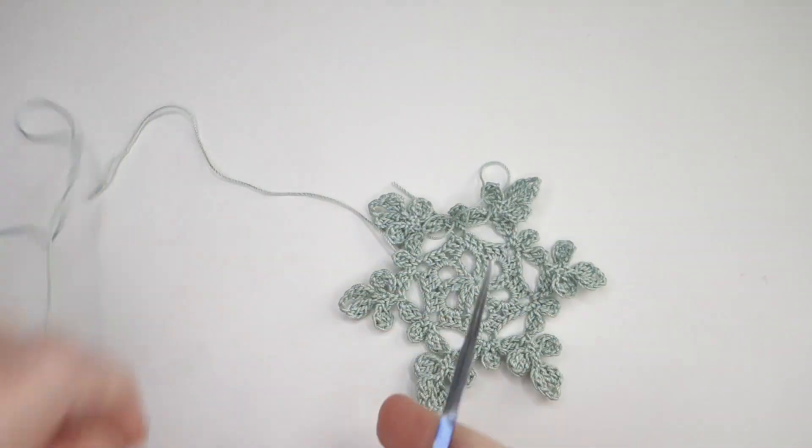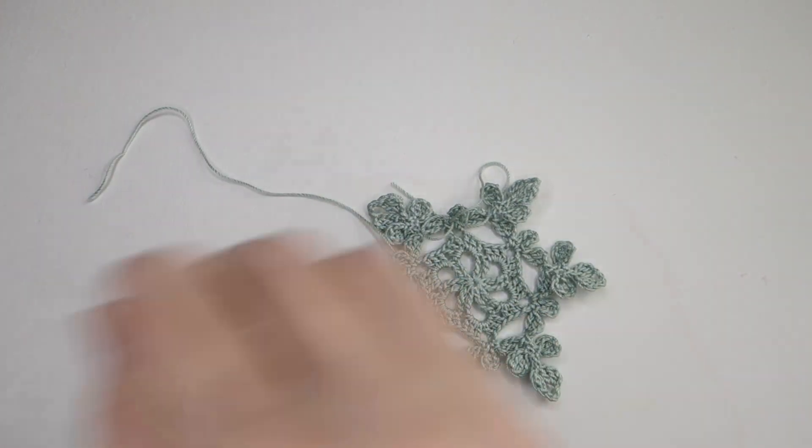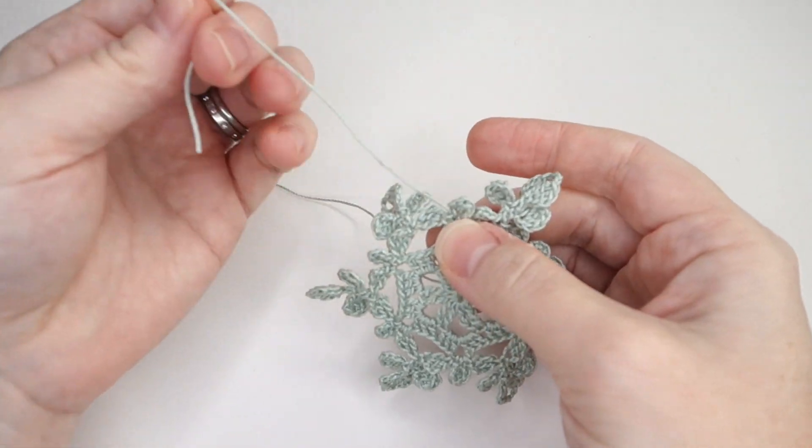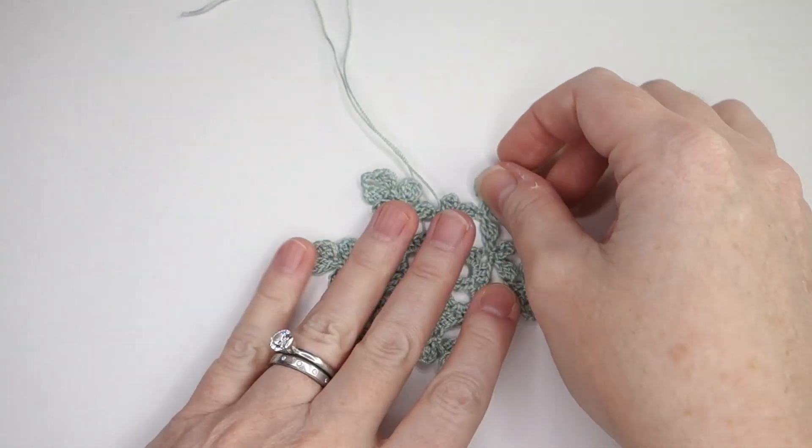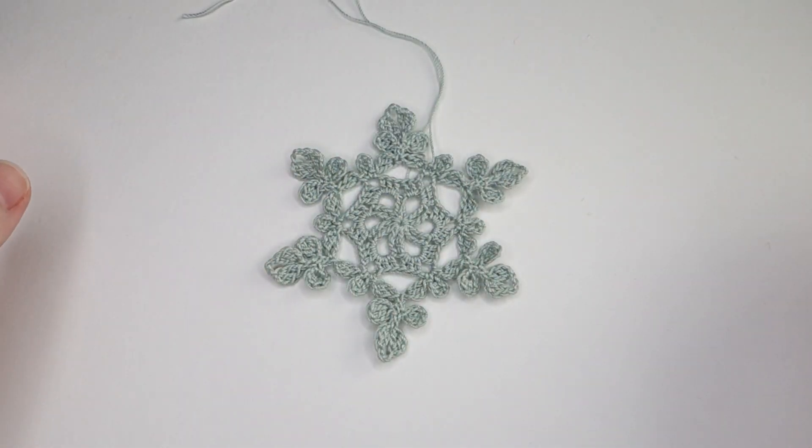And this is the completed snowflake. It just needs the ends sewn in and to be stiffened. There are many different methods of stiffening snowflakes, but I have made a video and instructional blog for my favorite method that I will link at the end of this video.